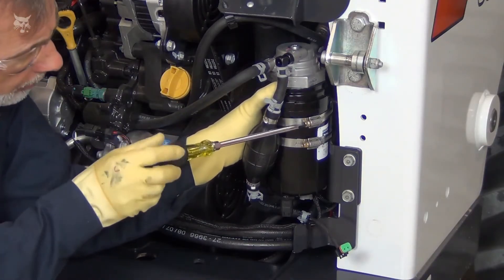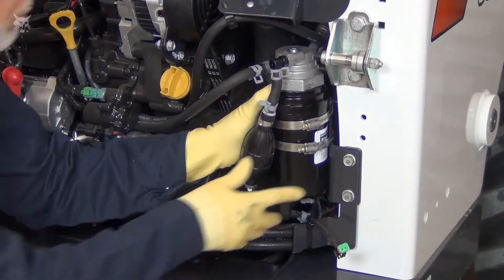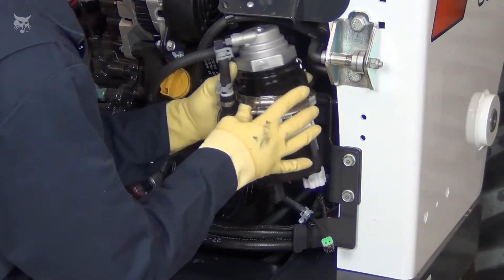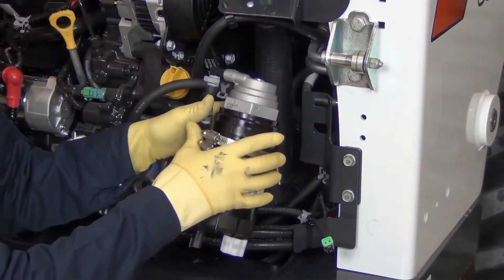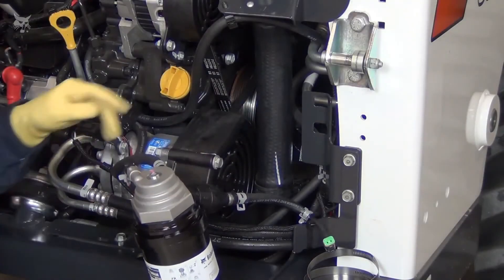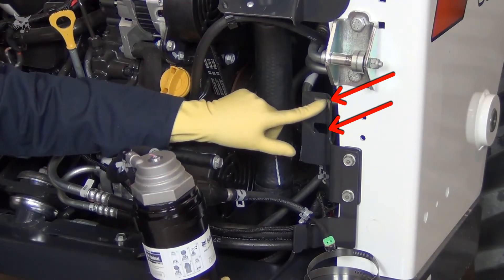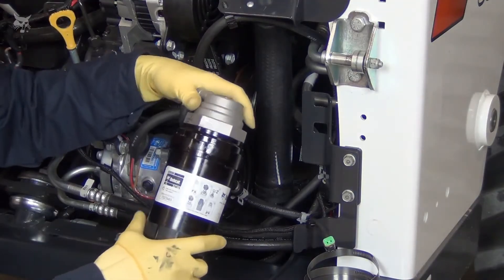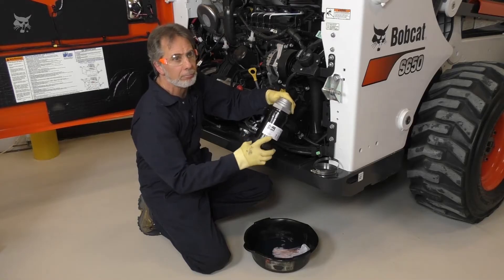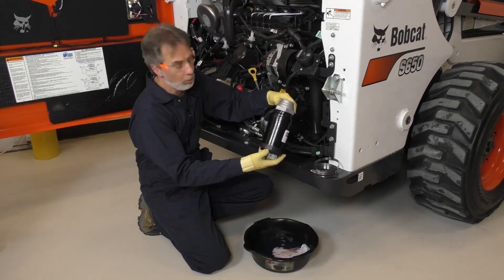Loosen the clamps holding the element and remove it from the mount. The clamps must align with the slots in the mount when you go to reassemble. Turn the element counterclockwise and finish unthreading it from the filter head. Heavy resistance is normal.